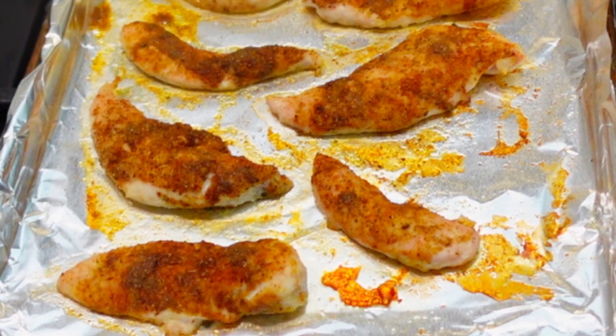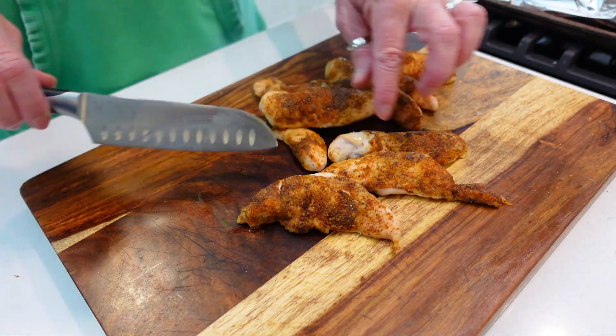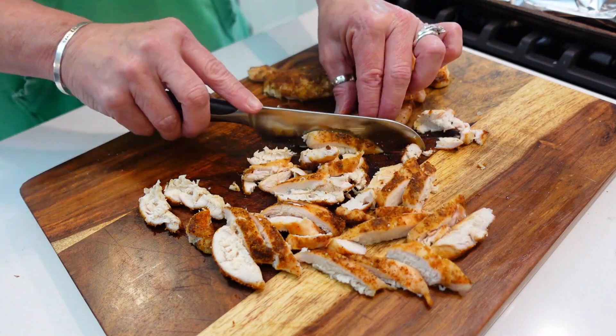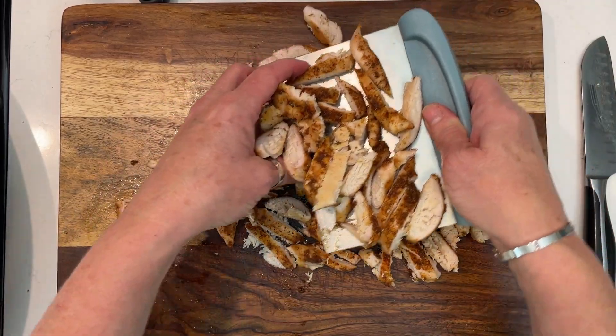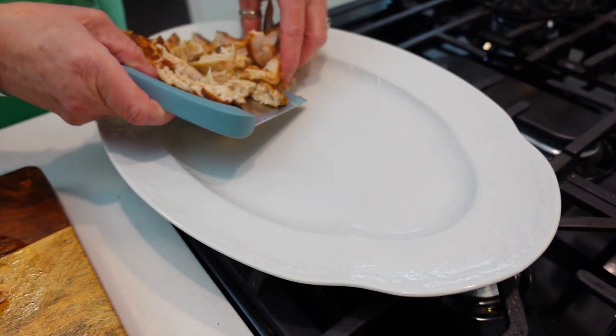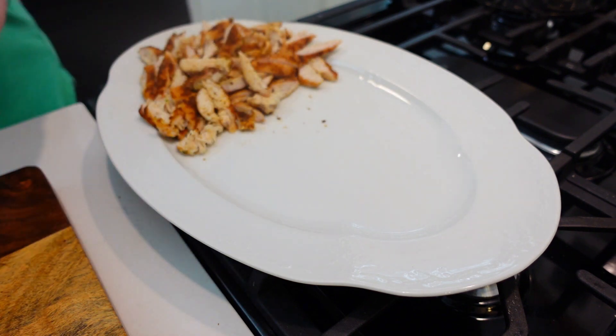I just got the chicken out of the oven — it smells so good in here. I'm going to cut it into some chunks to make it easier to put onto our potatoes. It's all coming together; the veggies are almost done, and when they come out we will be able to eat. I'm going to go ahead and put our chicken on our platter because it just makes assembly easier when everything is together.